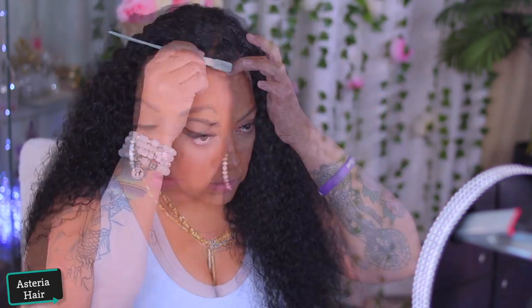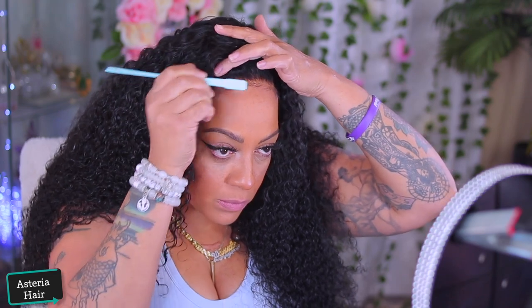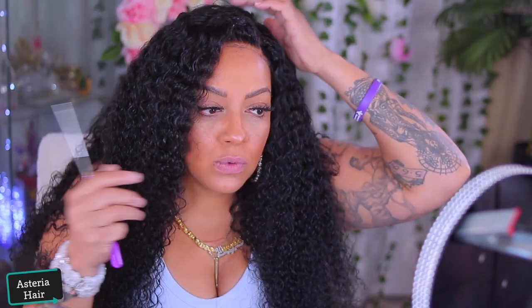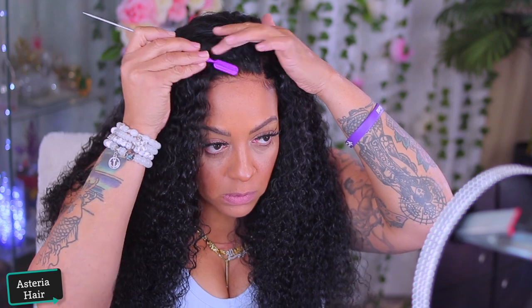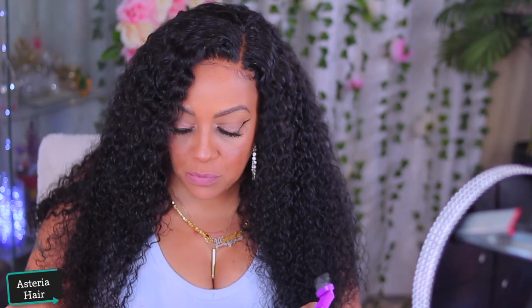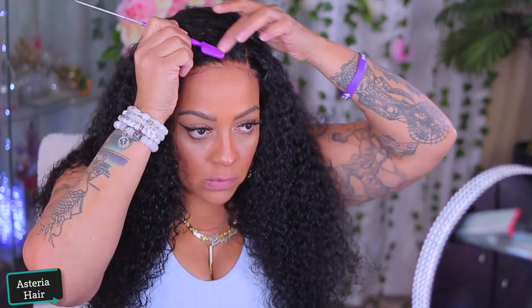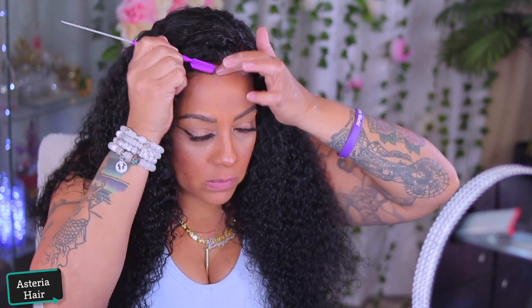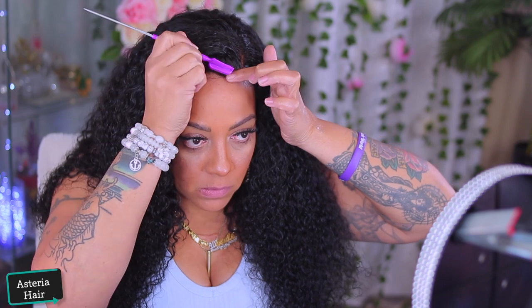As you guys can see, the part was on the right side, but then I decided to switch it around. I was really undecided about this hair, so just bear with me while I fix the unit to my preference. But either way — either side, middle part — it looks good in any particular parting. You just need to make sure that you own it, girl. Own that wig!